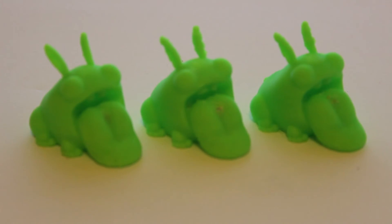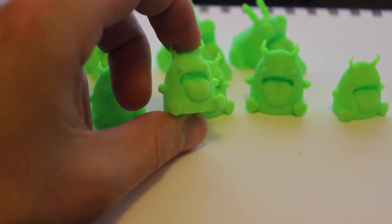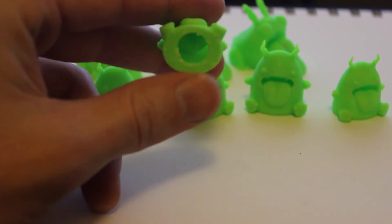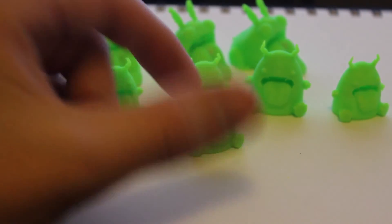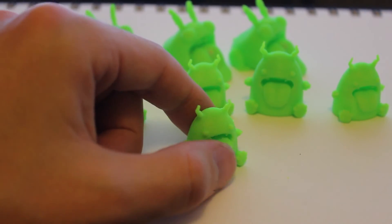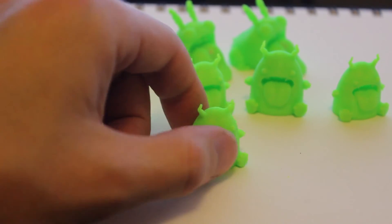I also wanted to show a couple of other prints I've done. I've printed a lot of these — they've actually been my test print for all the new settings I've been trying. I've made one with a porthole on the bottom and it's been a really easy print to do. The horns print up really nicely. I'm not sure why I'm having so much trouble with the bunny ears — I think it could be because they're at almost a 45-degree angle, which makes it difficult.